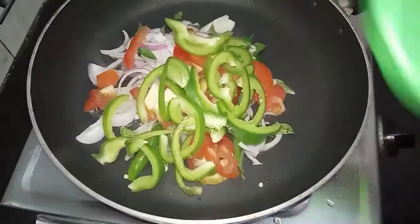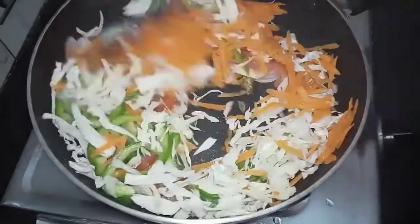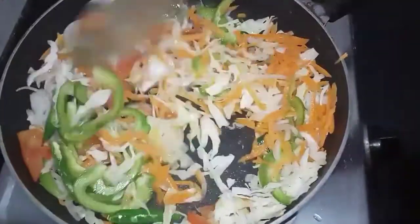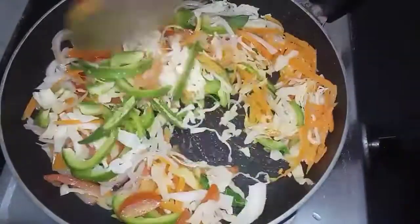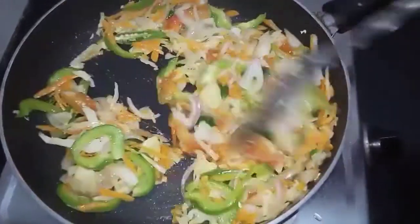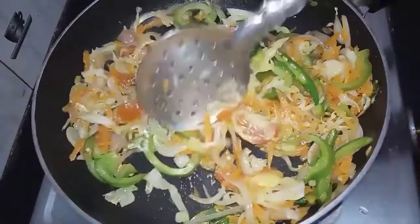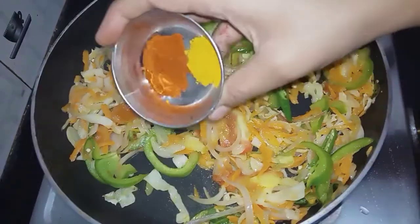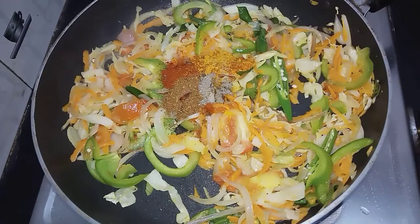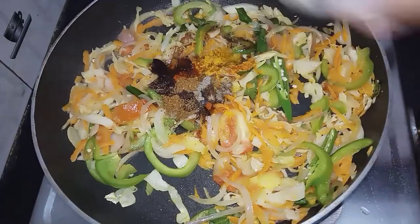Let's fry it in high flame. Add salt and pepper powder in the pan. Put the soy sauce and vinegar in the pan. Add the chili sauce and tomato sauce.